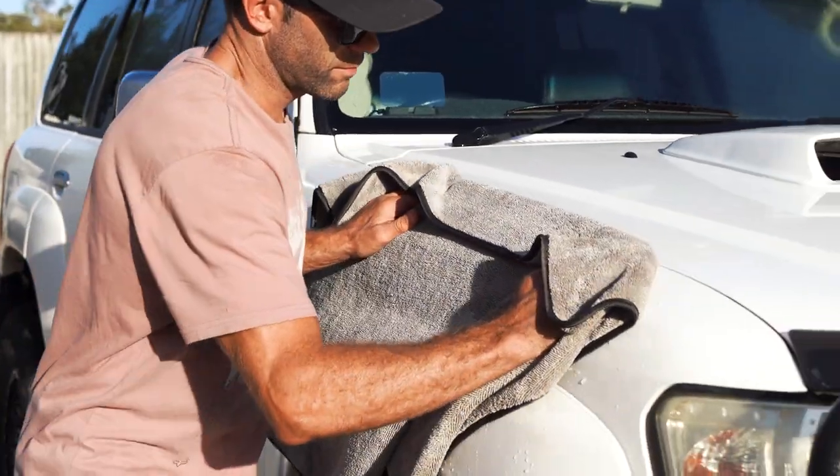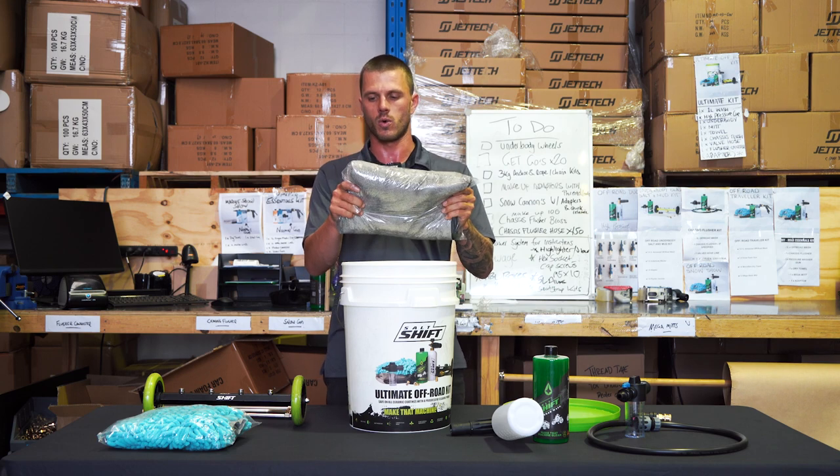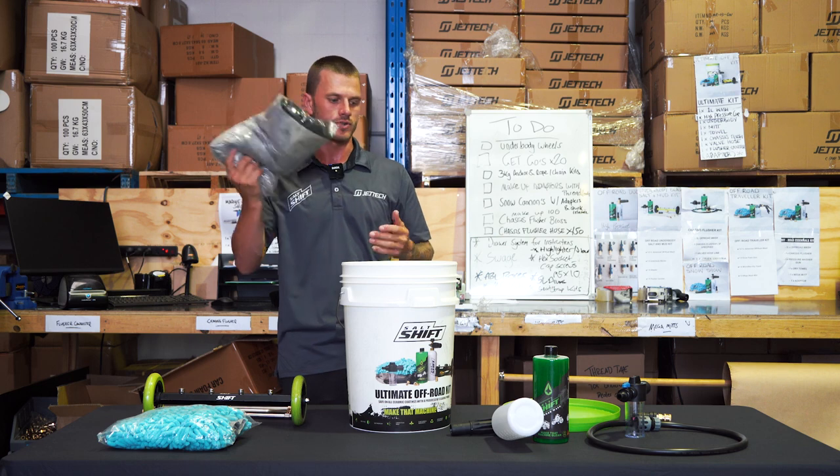And now the dry towel. Give it that nice fine shine at the very end. These are a 70-30 polyester polyamide towel, so super high quality. You'll get two to three vehicles dry with this towel before you have to dry it out.